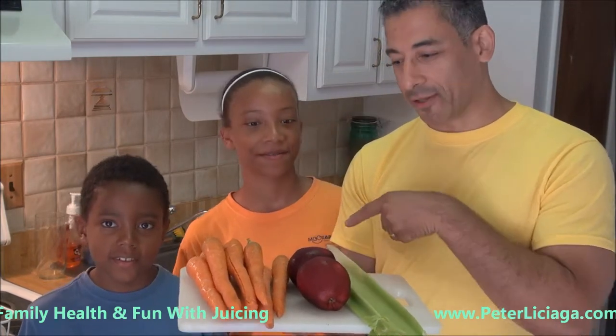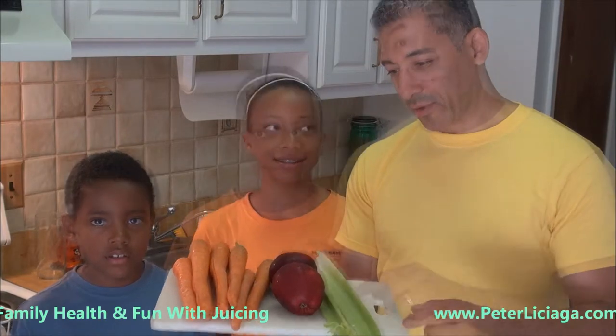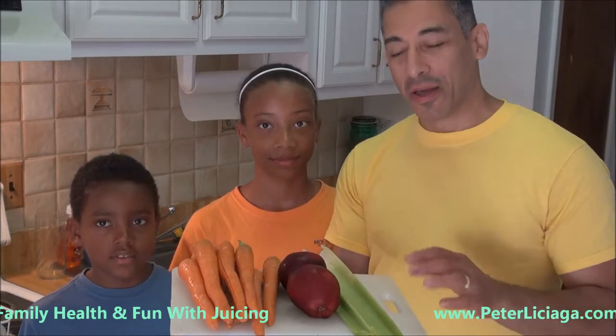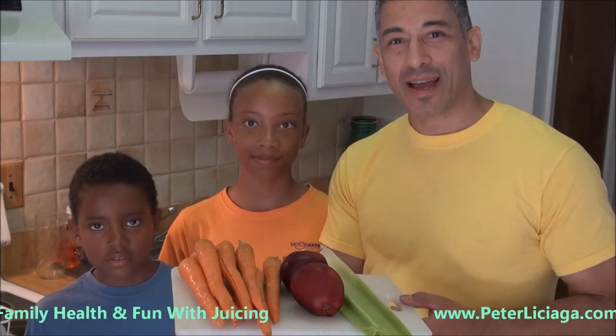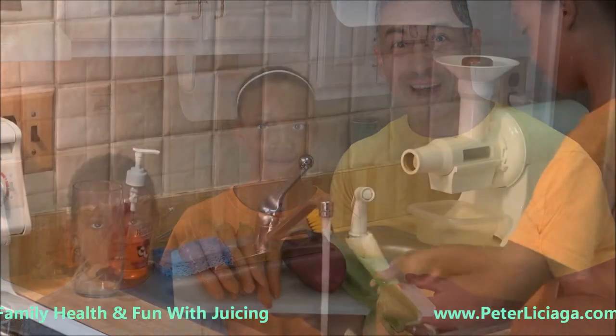We've got eight carrots over there, and Alexandra, what's that? We put apples and these other ingredients. What we're going to do is we're going to clean them, and then we're going to juice them. The most fun part is the kids love putting the vegetables and fruits into the hopper of our juicer. I use the Champion juicer — if you want to find out more about that, it's right below. So let's clean it up.